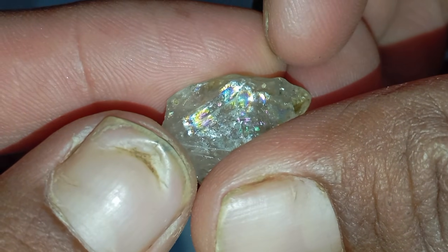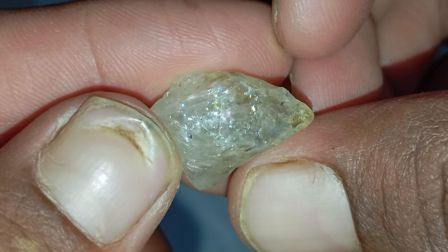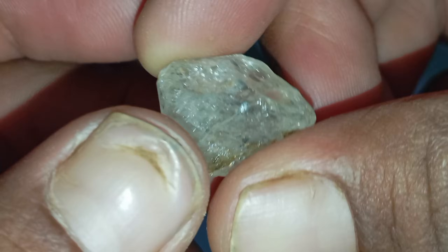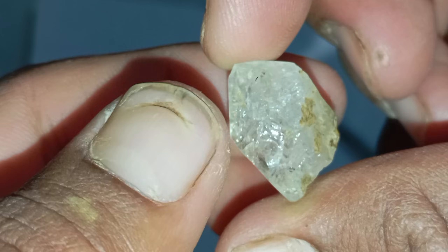Three: the fog breath test. Diamonds disperse heat rapidly. Breathe on the stone as if fogging a mirror. If the fog disappears instantly, it indicates high thermal conductivity, meaning it might be a diamond. If the fog remains for two to four seconds, the stone is likely not a diamond.